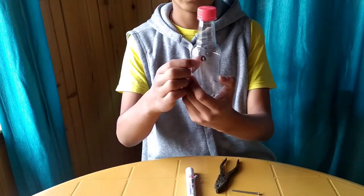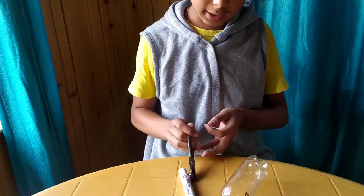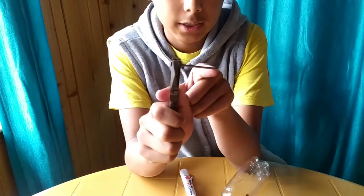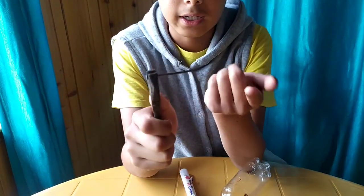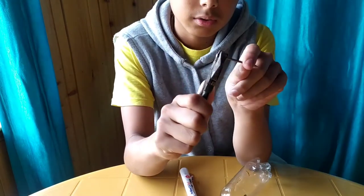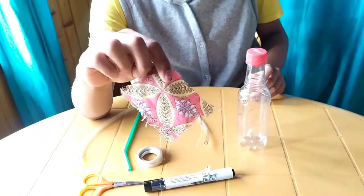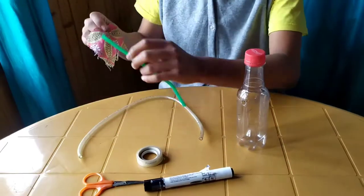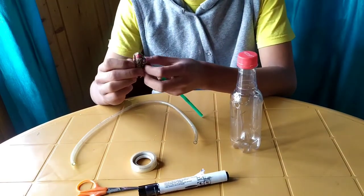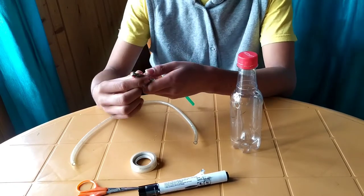The mouth pipe hole is here and the specimen pipe hole is here. Now I'm taking a nail and a plier, holding the nail with the plier. We have to heat it in the LPG gas, or any kind of Bunsen burner, or simply a candle or spirit lamp. I also forgot to mention that you're going to need a small piece of cloth to cover the mouth pipe, so that dust particles and small insects will not get into your mouth.